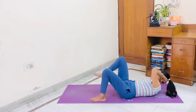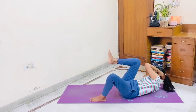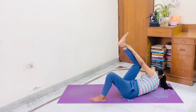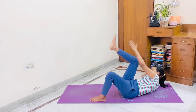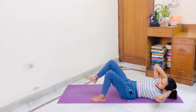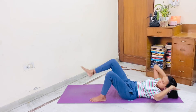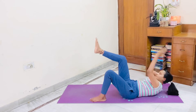Another side now. Let's start. 1, toe tap. 1, toe tap. 2, toe tap. 3, toe tap. 4, toe tap. 5, toe tap. 6, toe tap.